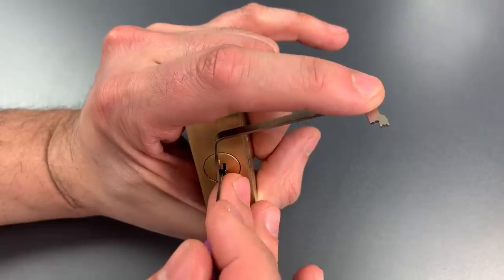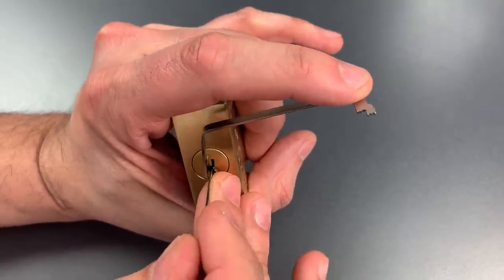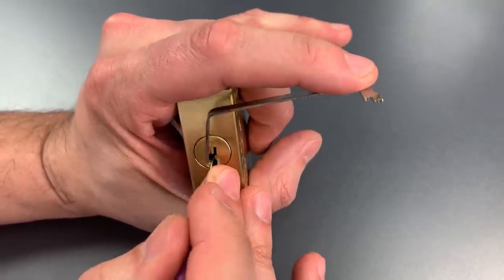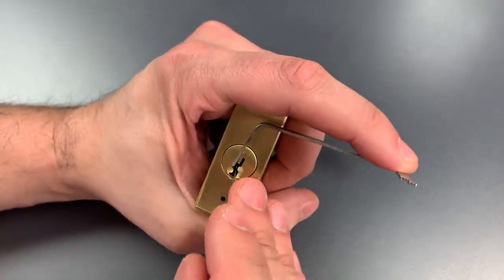Nothing on 4, back to the beginning. Number 1, nothing there. 2, another click there. A lot of movement on the core. Nothing on 3 or 4. Let's check the other side.